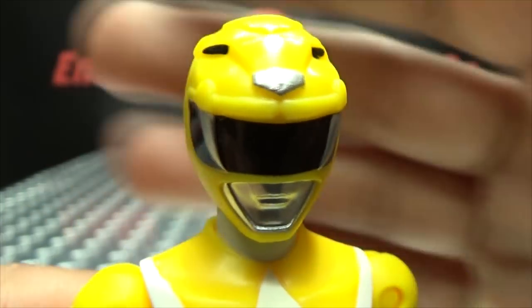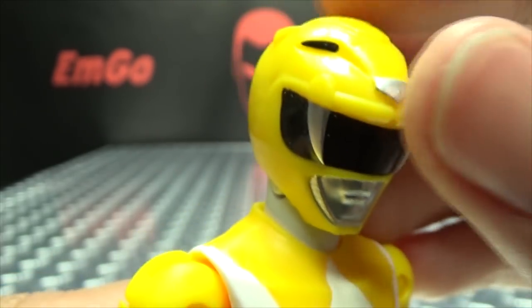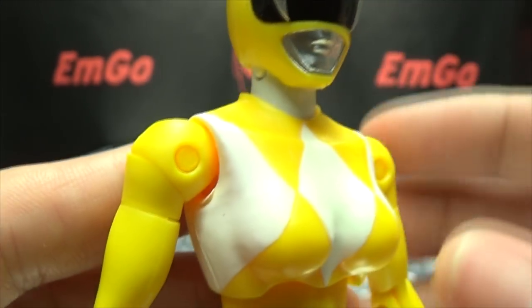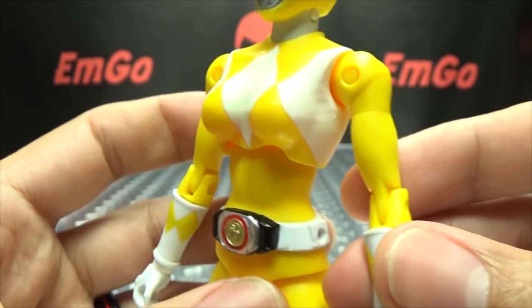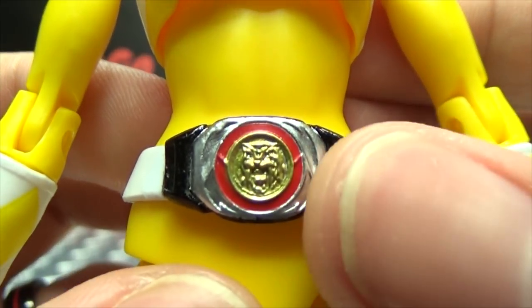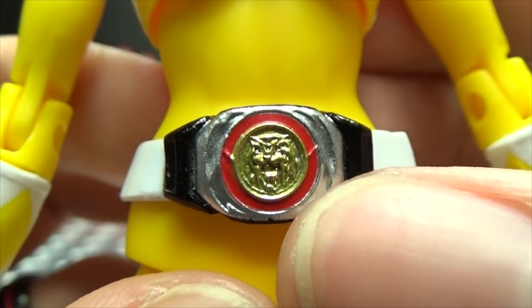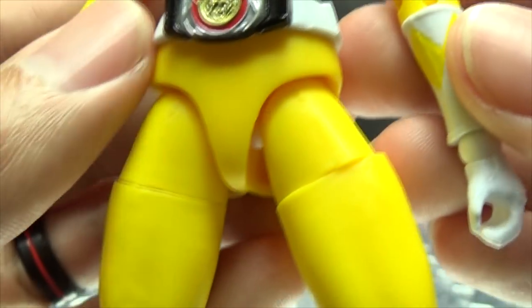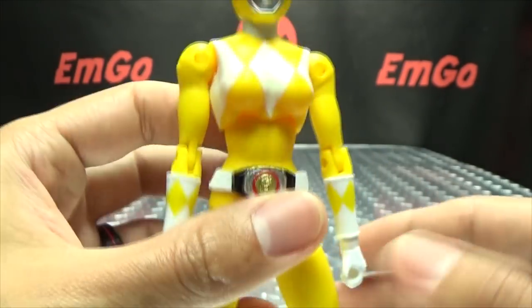That's the head sculpt, the helmet, and very nicely done. You got the black there for the eyes, silver for the nose and the saber teeth, and silver over there for the mouth plates. The suit is the typical Power Rangers spandex suit design, nothing really new there. They do have the Morpher done in silver with the red, and they did mold in the Sabertooth power coin right there — you can see the little Sabertooth tiger in there, which is pretty cool. Detail-wise it's pretty much like the others.